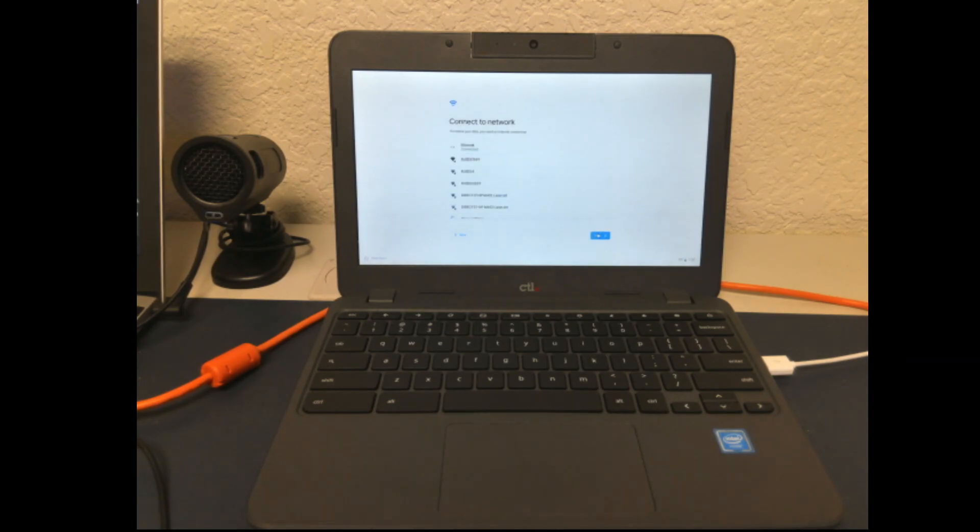This is where you would select your home network and enter your Wi-Fi password for the network and press Next. Now you have to accept the terms of service on the Chromebook. Wait for the updates.